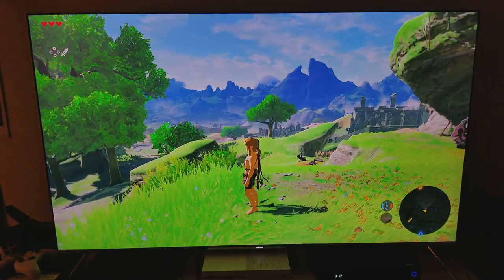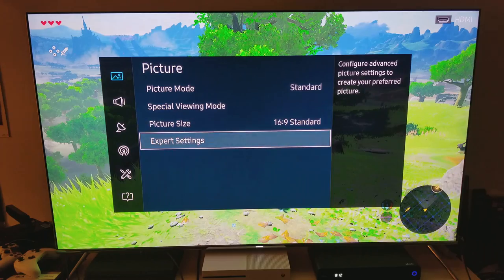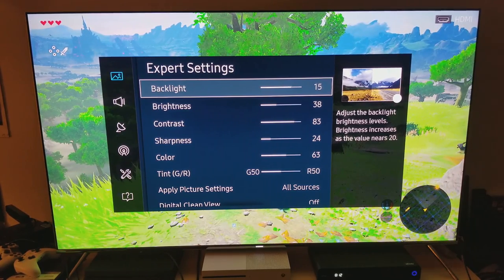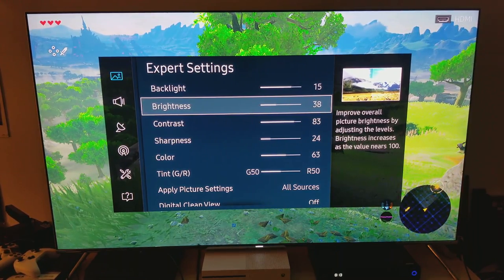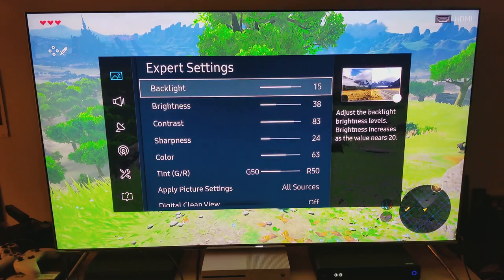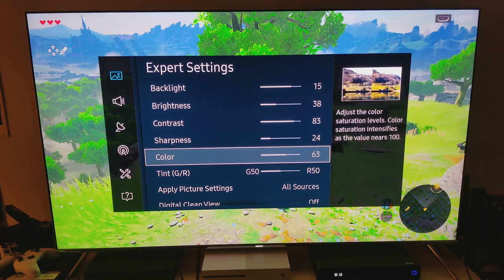For those of you who missed my custom picture settings, let me show you. I'm using Standard mode — I'll explain why. Backlit at 15, because it's not HDR so you don't need to overkill your white balance. Brightness moved down to 38 to get the deepest dark levels without crushing them — this is an edge-lit TV, not OLED. Contrast at 83. Backlit and contrast are only at maximum when running HDR, which this is not. Sharpness I bumped up a little because this is a 900p game upscaled to 4K. Color I moved up to 63 for a bit of color pop.